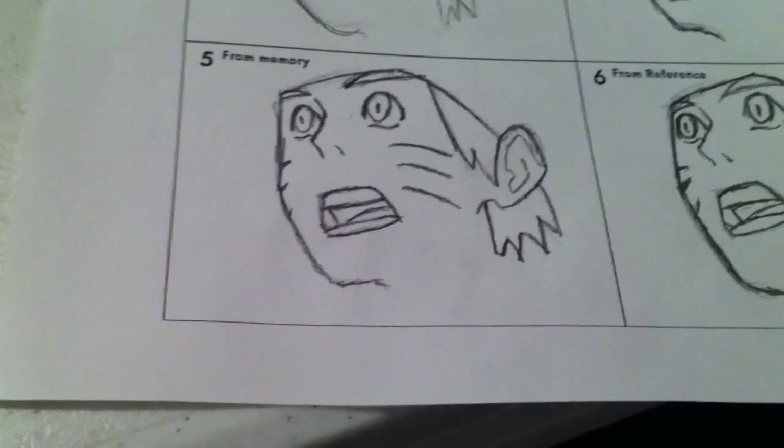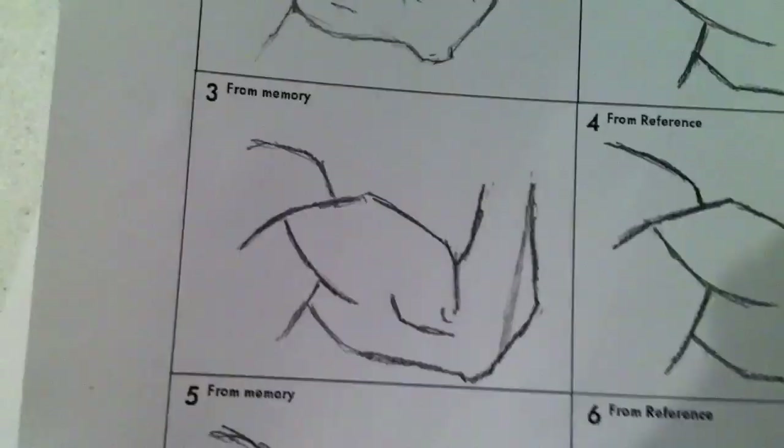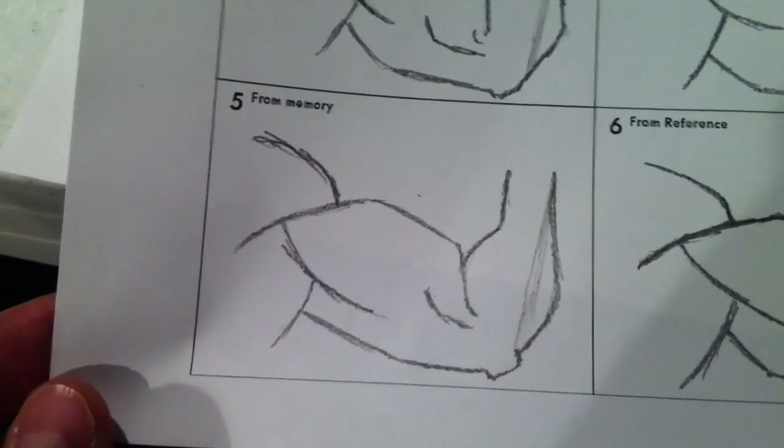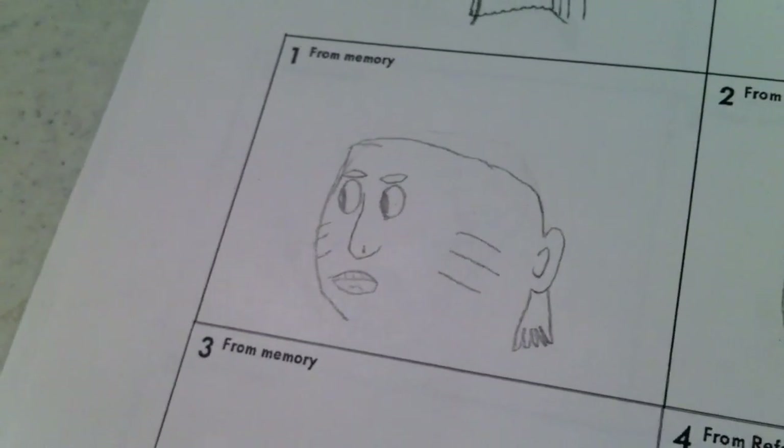That face from memory after never drawing manga before — and this is our reference. This muscle man arm: first one from memory, second one, third one, which is a big improvement over that. And this is the first one from memory, second one from memory, and third one from memory. It's a big improvement.